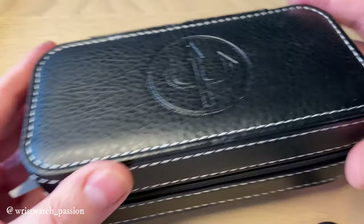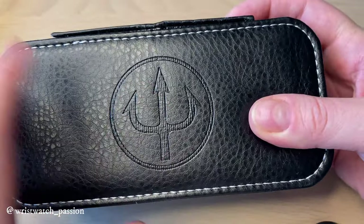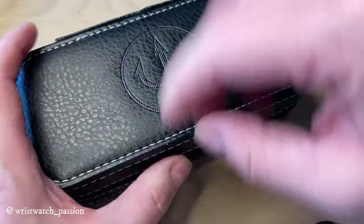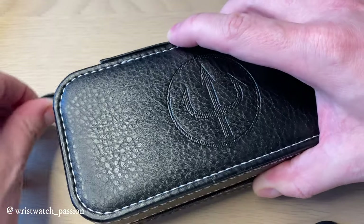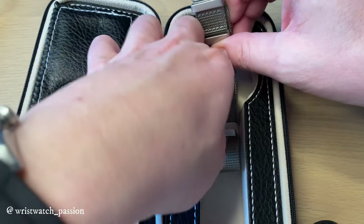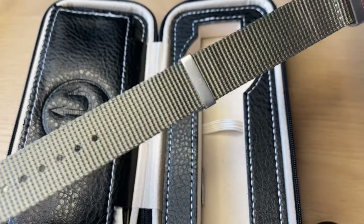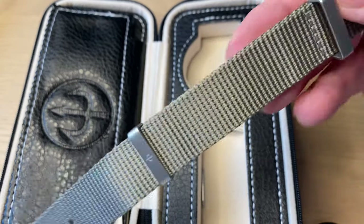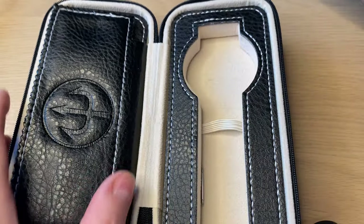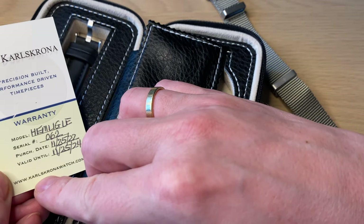The watch comes in this nice letterbox with the Trifork Karlskrona watches logo — really nice packaging, very simple but very useful because you can actually use this box as a travel case. On one side you find the additional strap. It comes with two straps: a nice quality, almost olive green military-style NATO strap with the Karlskrona logo hardware. Really nice quality.